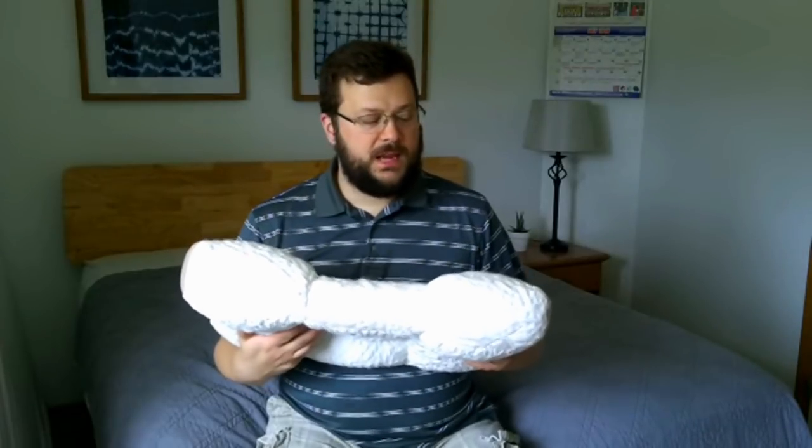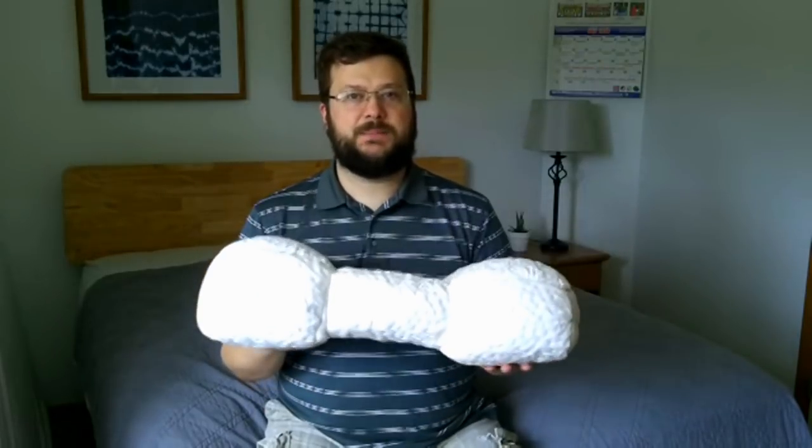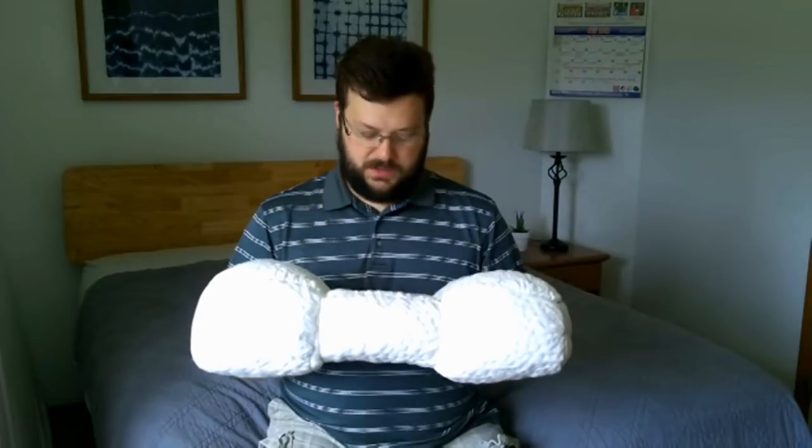There's only one disadvantage I've spotted, and that is there are no cooling properties. I'm not saying it sleeps hot — it doesn't cause heat — but if you're used to a pillow that has gel foam or a special cover designed for cooling, you'll notice a little bit of difference with this. It doesn't do anything to make you cooler than the atmosphere. You'll notice that more in the middle of summer. I'm only talking about a 5% difference compared to a gel memory foam pillow in terms of heat, so for most people I don't think that'd be a big deal.